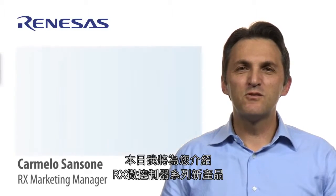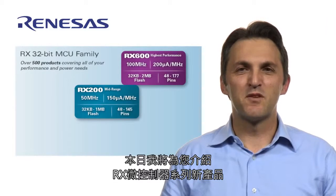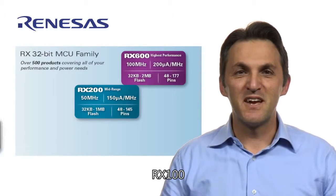Hello, my name is Carmelo Sansone. I would like to introduce a new member of the RX family of microcontrollers, the RX100.